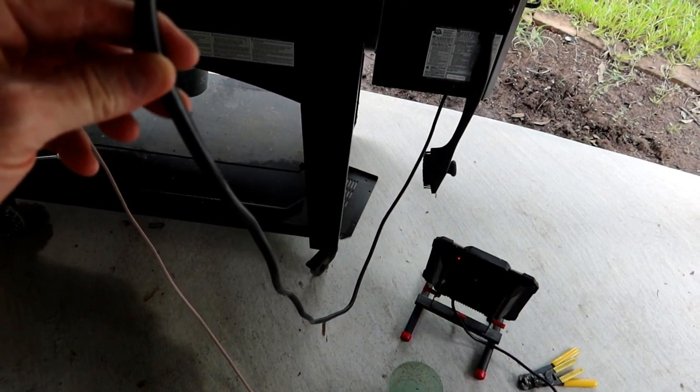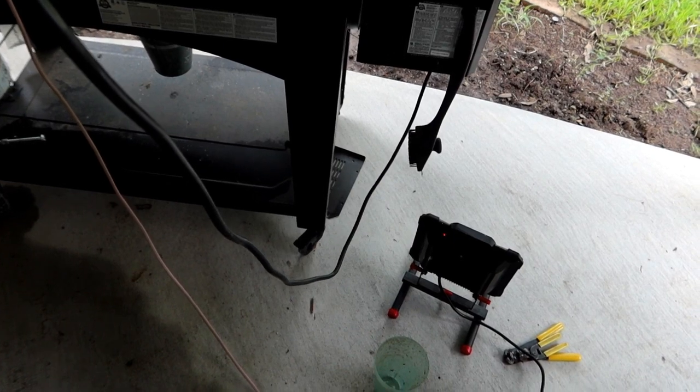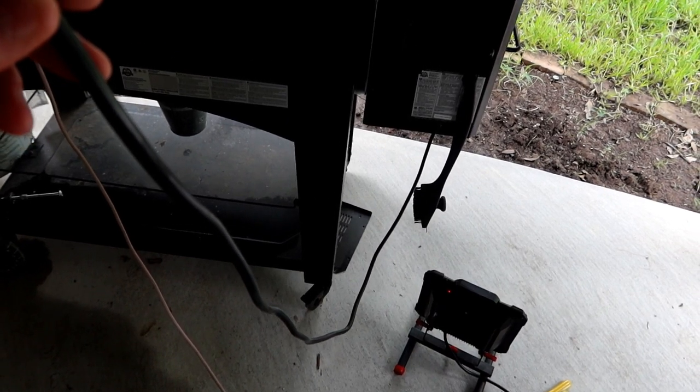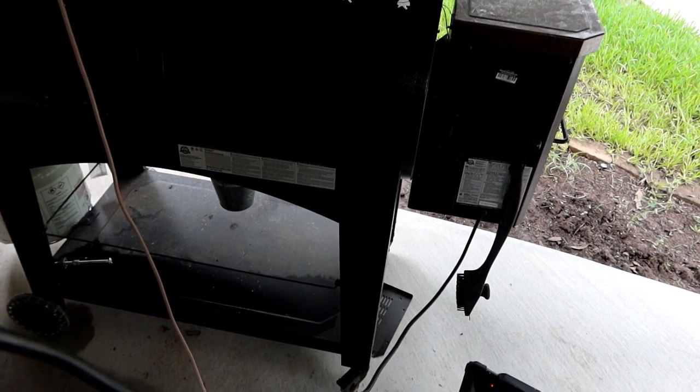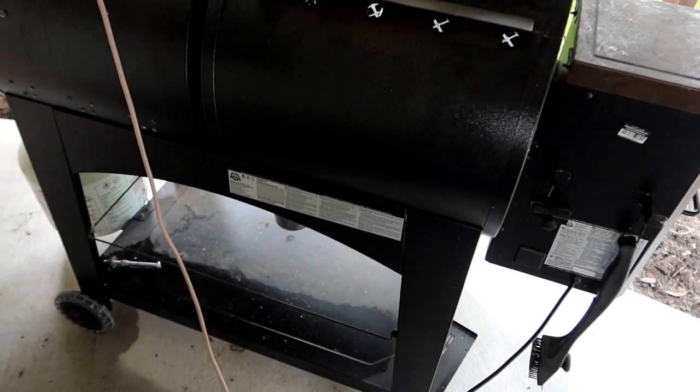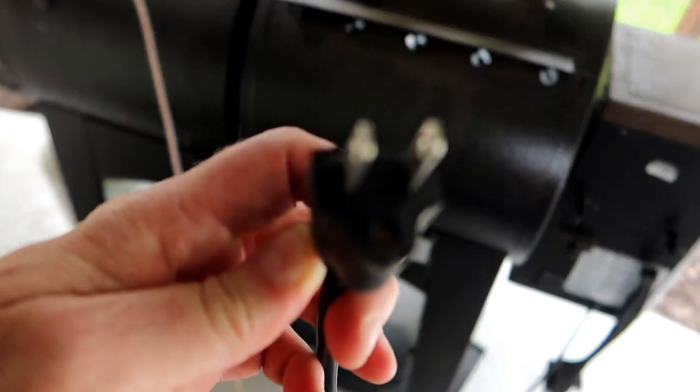One of the problems I had with this barbecue, and I kind of picked up on it right off the bat, is that the cord that plugs into the wall is unusually short. It's only about six feet long, and you'd think they'd put a really long cord on these things because there's generally not a whole lot of electrical outlets in people's backyards. So you want to give them enough room to stretch from the outlet to the barbecue and have a little bit of wiggle room. Well, I tried to make do with the cord that was there, but unfortunately I moved the barbecue a couple times while the plug was still in the wall, and I actually broke off the ground connector.